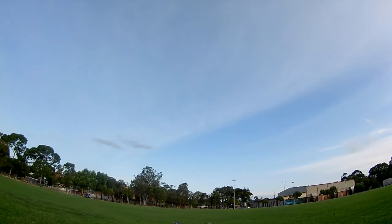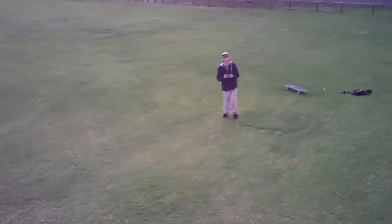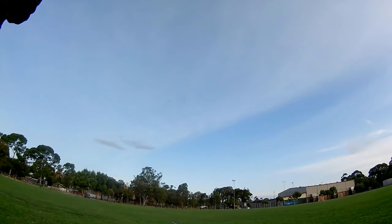I'm kind of getting the hang of this now. It's sort of my first time out in the field flying it properly, with no walls to crash into. This was pretty much my last flight of the day. I also want to make a note that this was the first time I ever actually used the camera on this drone, so I didn't really have any idea what sort of footage it was getting.